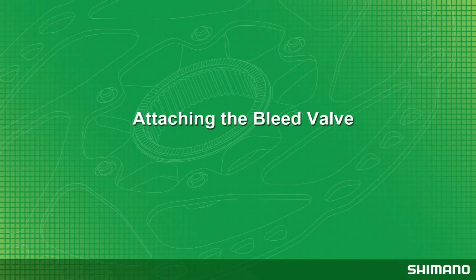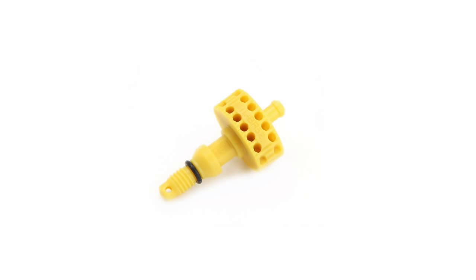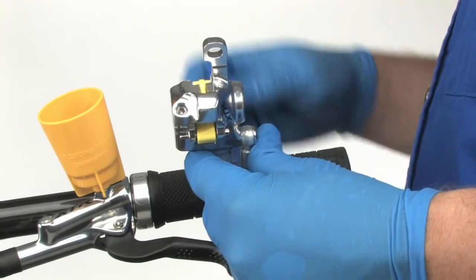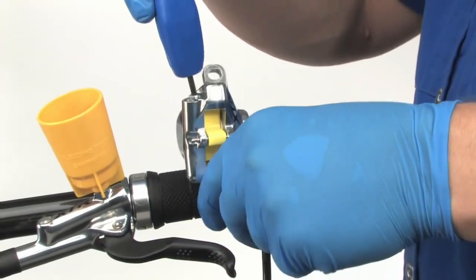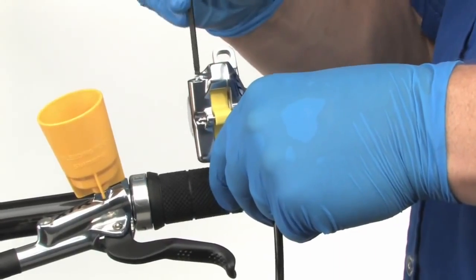Performing the bleed procedure is nearly identical whether using a bleed nipple or the bleed valve with the caliper — installing and removing the bleed valve is the only additional step. Hold the caliper above the brake lever with the bleed screw facing upwards, then use a 3 mm Allen wrench to remove the bleed screw from the caliper.